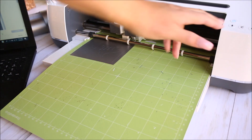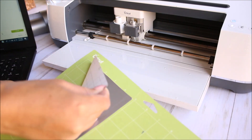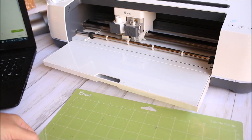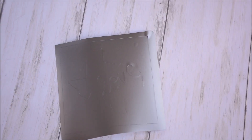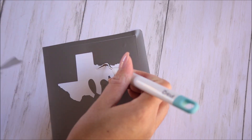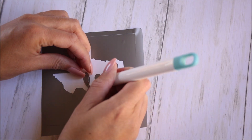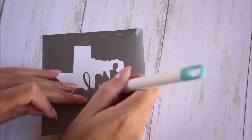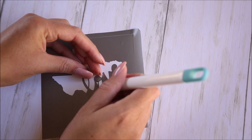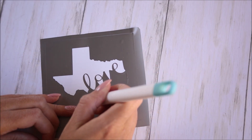Now that my design is all cut out, I'm going to remove the piece of vinyl from my standard grip mat and replace the protective cover on there. Now I just need to weed out my design. I've got my Cricut weeding tool, which always comes in handy. I wanted to pick an easy-to-weed design and something that would allow me to not use transfer tape. Once I'm done weeding, this image will hold together.